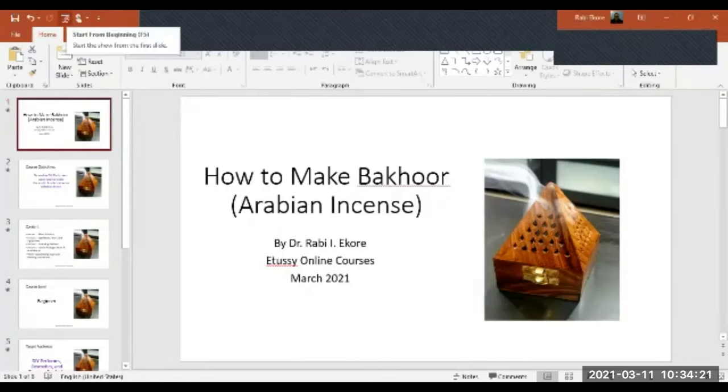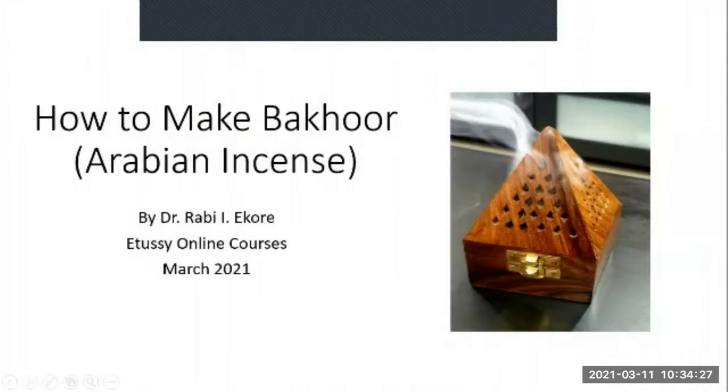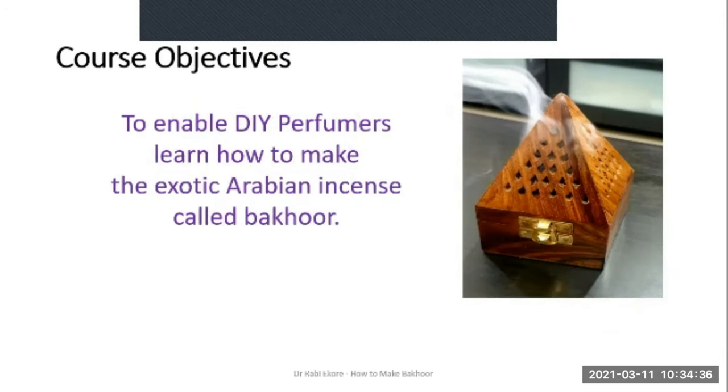Thank you once again for joining me on this course. As mentioned earlier, the course is titled 'How to Make Bakur.'